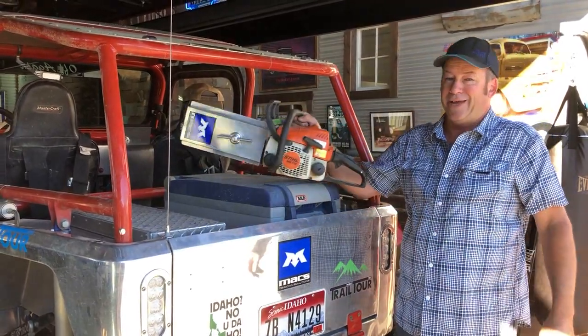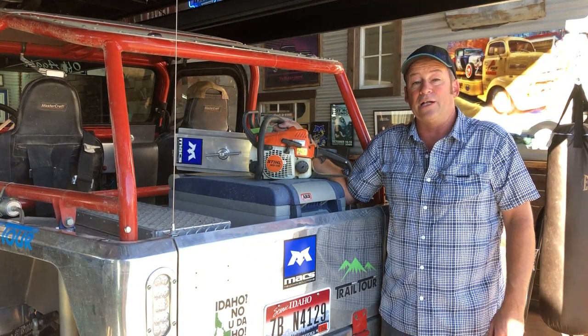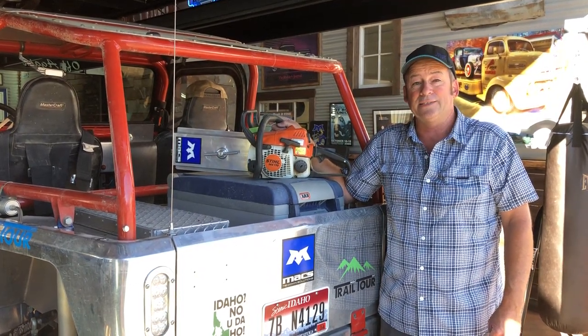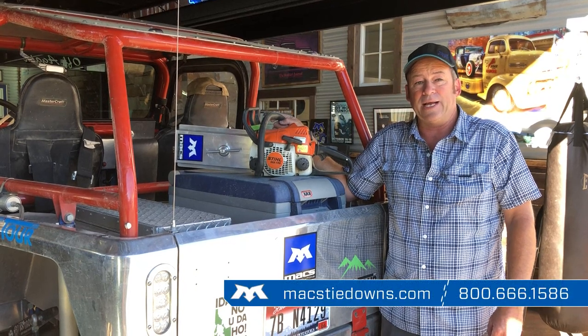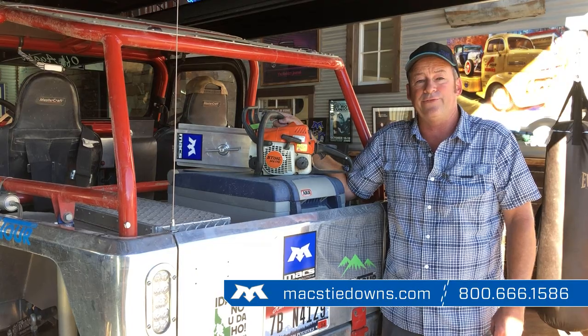For more information, call us at 800-666-1586. We staff the phone lines daily. The website is MaxTieDowns.com, and again, that number is 800-666-1586.